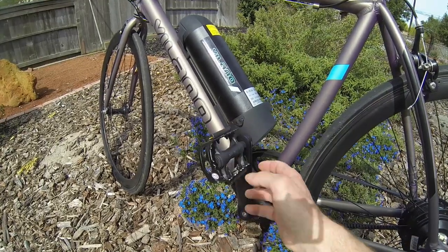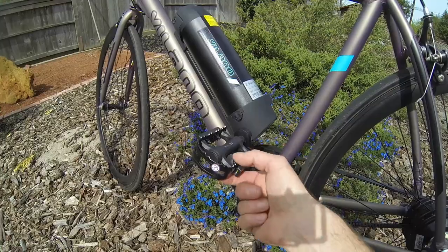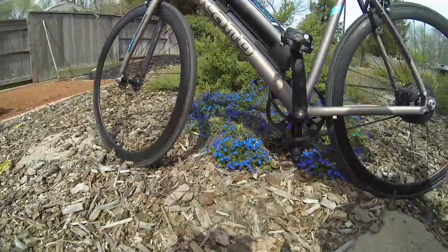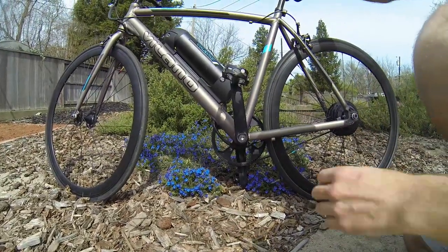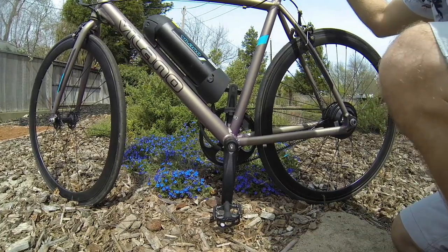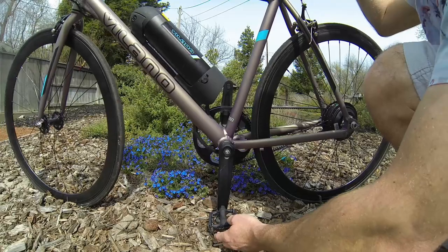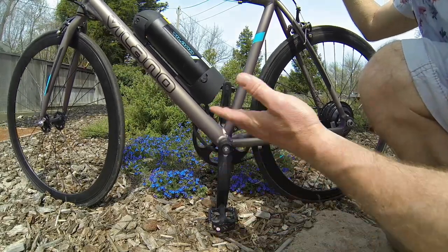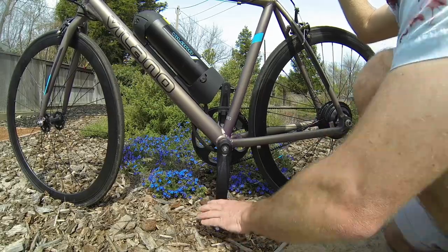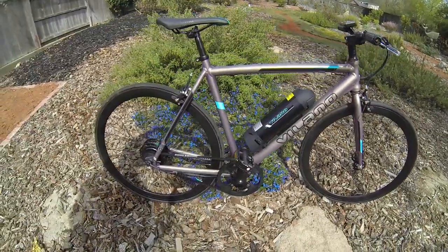It's got 170 millimeter crank arms and a cage pedal — pretty cheap cage pedal. It's metal on the sides but plastic in the middle, so not all that awesome. One thing I wanted to show is it's got a lower bottom bracket, so there's not a whole lot of pedal clearance from the ground. If you're taking corners, my son actually hit the pedal as he was pedaling around a corner.